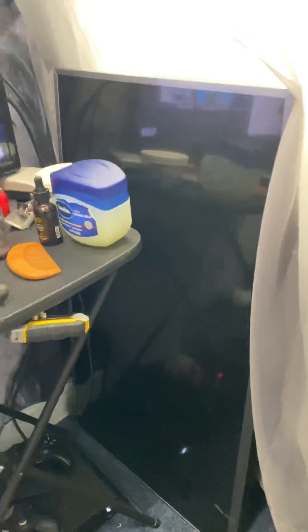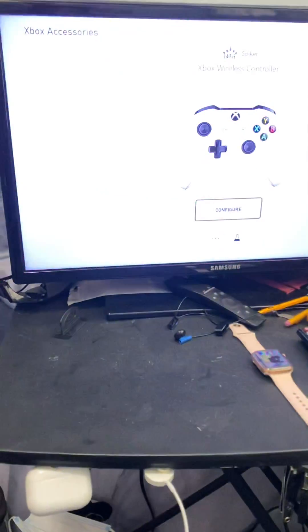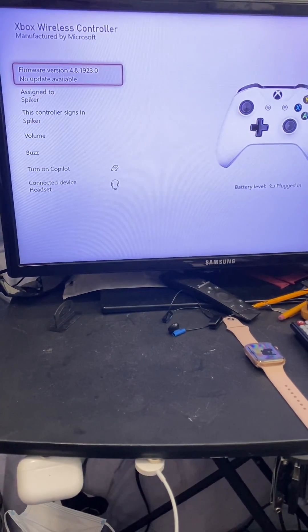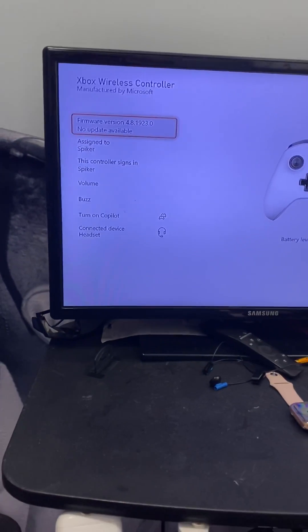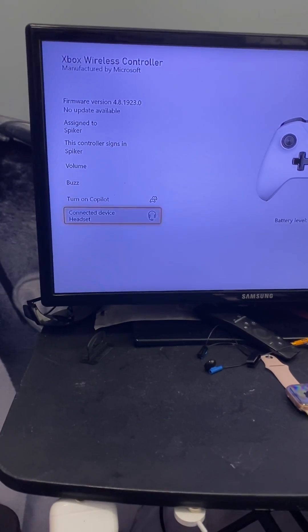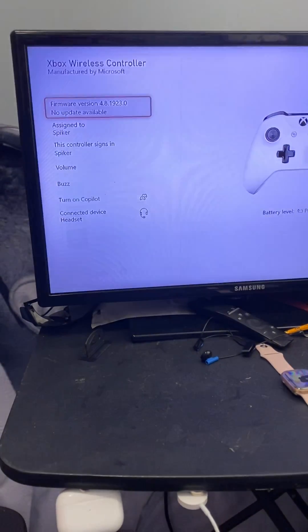Just make sure you update your device. I'll show you quickly — I go to Xbox Accessories, then to the three dots, and it said 'update available.' After updating, it said 'headset connected.'